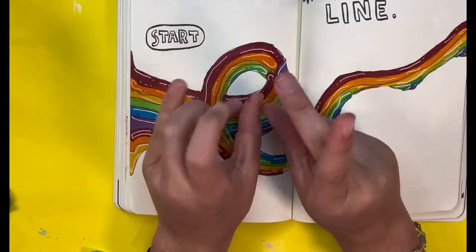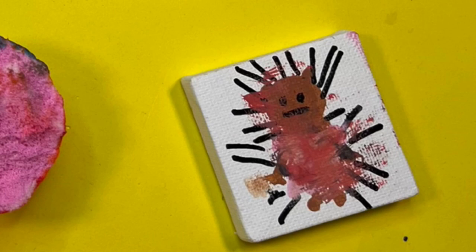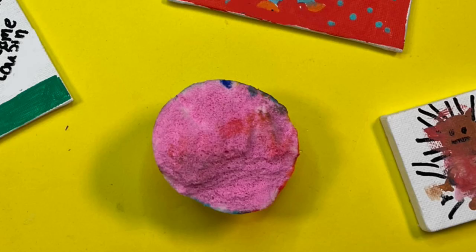Here are some artworks that my cousins made and they want me to shout them out. I especially love this one so much — my cousin told me it was the hedgehog from Sing and I love that. I also painted a squishy — isn't that nice? Okay, this is it, bye!